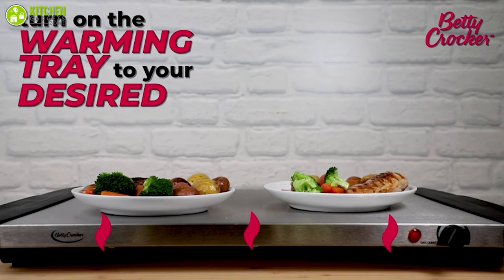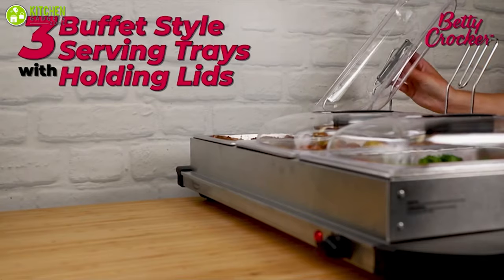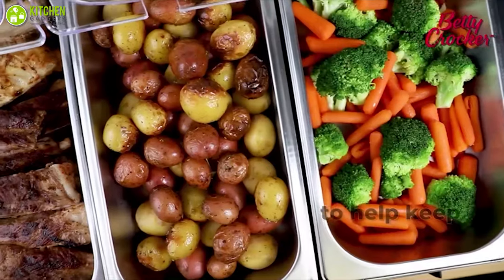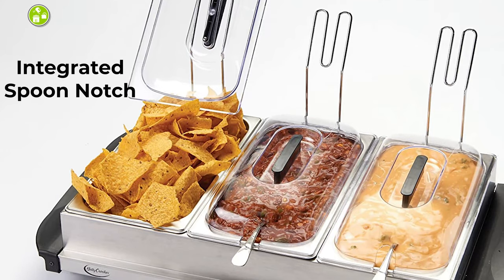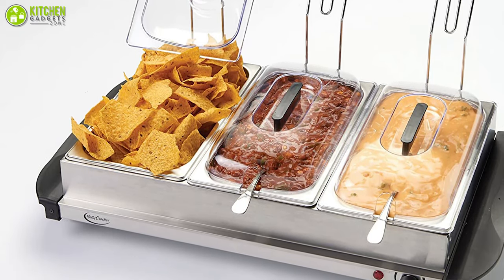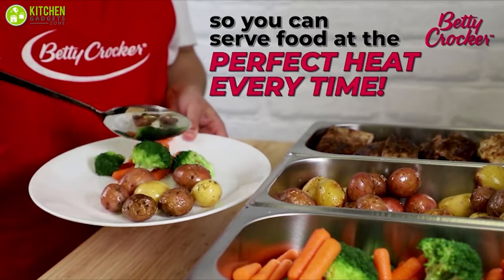This stainless steel buffet tray also maintains the temperature so you can keep your food and liquid warm for up to three hours. It features removable see-through covers that enable you to see how much food is left and when you should refill, while its integrated cool touch knobs make it safe to touch. The lid includes an integrated spoon notch that ensures your serving spoons rest comfortably with the lid in place. We recommend that you pick this unit up for your parties and family gatherings if you desire some extra comforts in life.